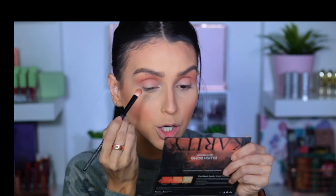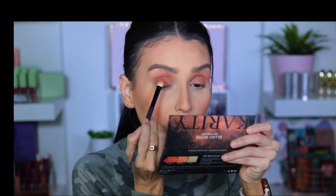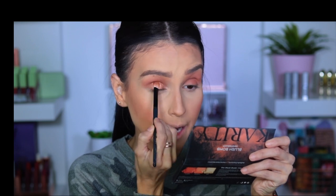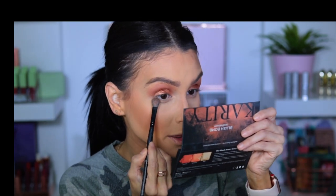Now we're going to add this color to our lid with a shader brush. Then we're going to grab the color Sunset, which is like a nice shimmery bronzy color. We're going to apply a little bit of Fix Plus to our brush and apply it pretty much all over the lid. It's not a cut crease. Look how beautiful that looks — when you use Fix Plus on this, it's just amazing. Then I'm going to take the same color and apply it on the bottom part of my eyes just to tie the whole look together.